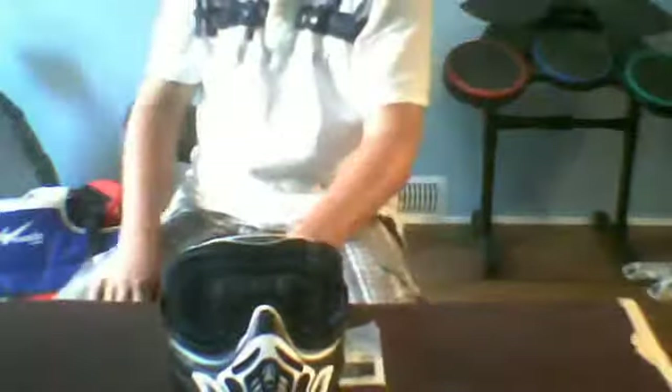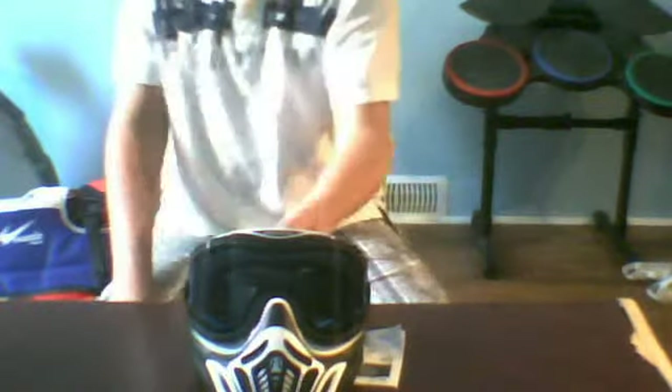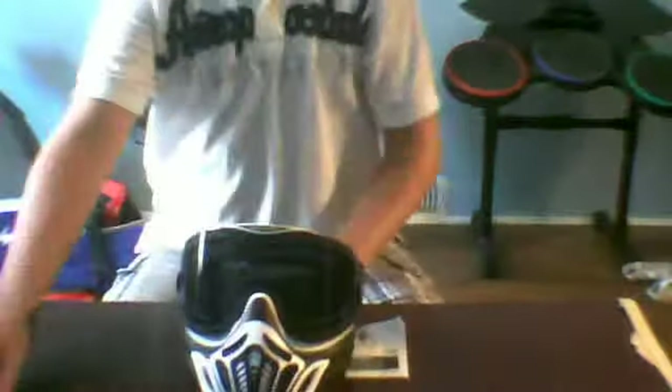In my opinion, overall this mask is better than the VForce ProFlex. If you have any questions about the mask, comment on this video and I might be able to answer it in a future video, or I can answer by commenting back. Just ask me if you have any questions, and I'll see you later, guys. Bye.